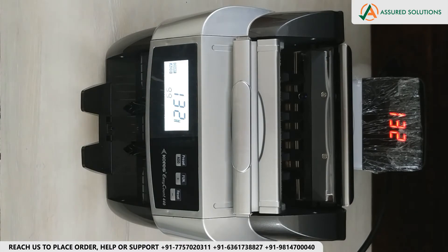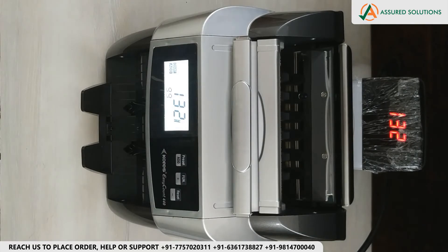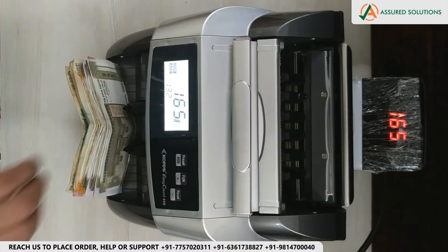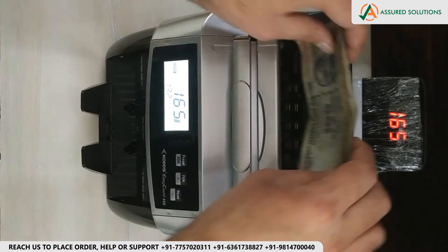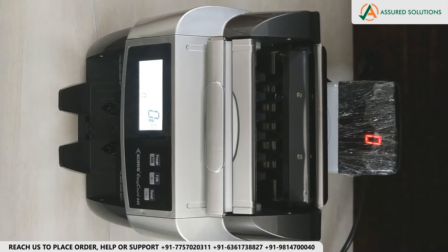Then we have the Automatic and Manual feature. In case of Automatic mode, the notes will start counting automatically when you place them in the machine. In case of Manual mode, counting is initiated manually by the user.